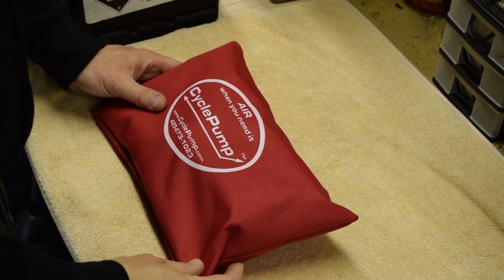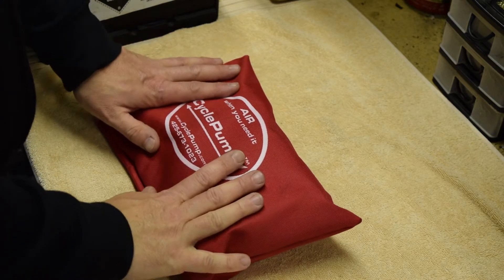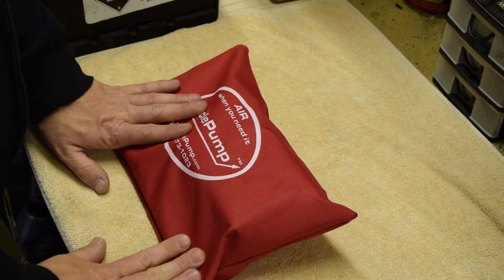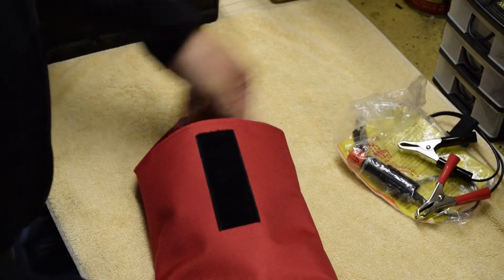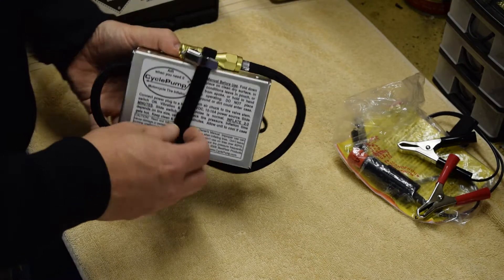This was another gadget that caught my eye whilst rummaging around Emoto Legends, very useful I think for those guys that like to do a bit of touring, and this is a 12 volt powered pump, a really smart piece of kit.